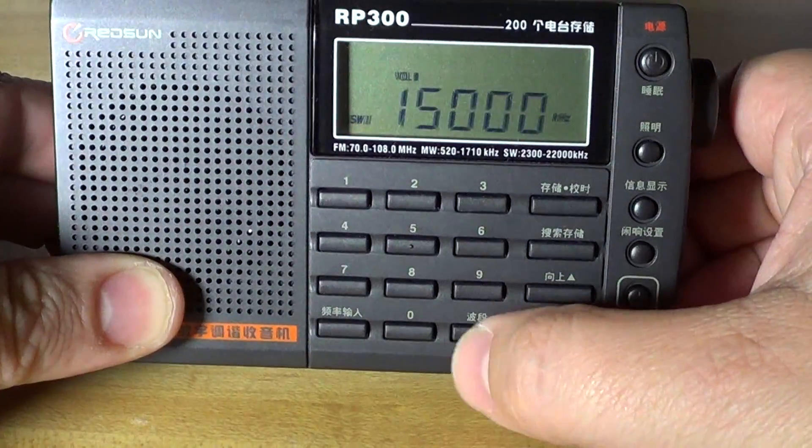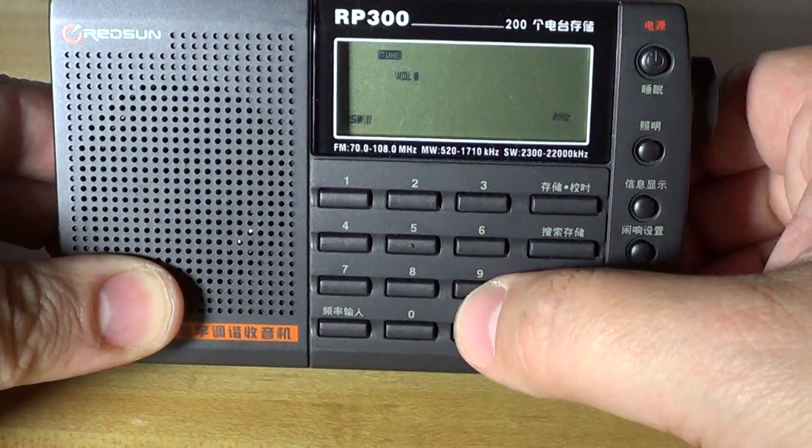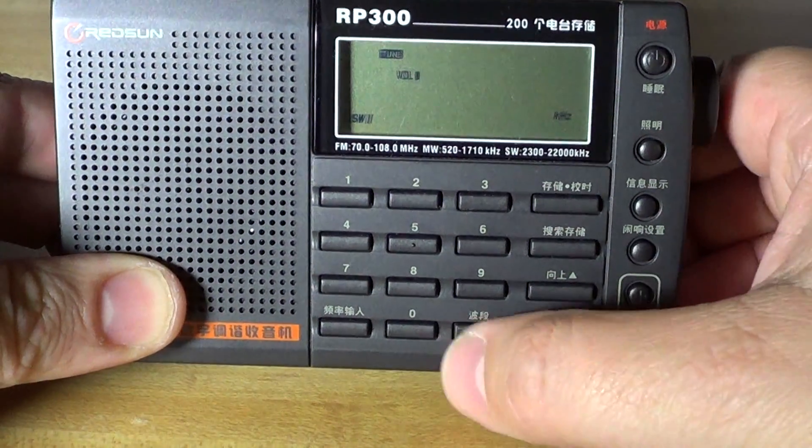So let's go now and tune the 31-meter band and see what's available there. You can see it's not just 15 MHz.